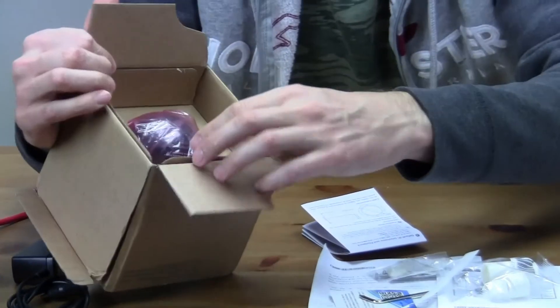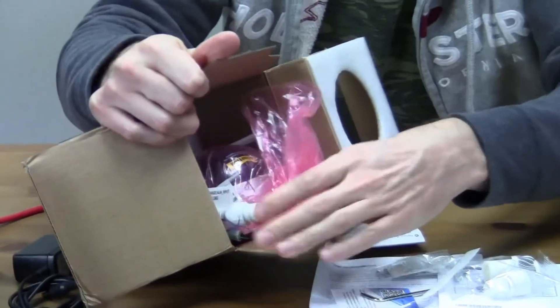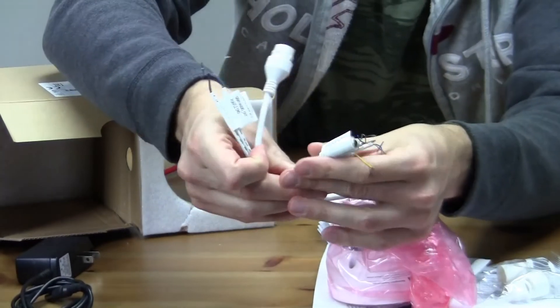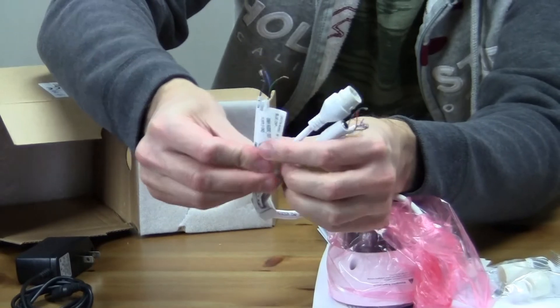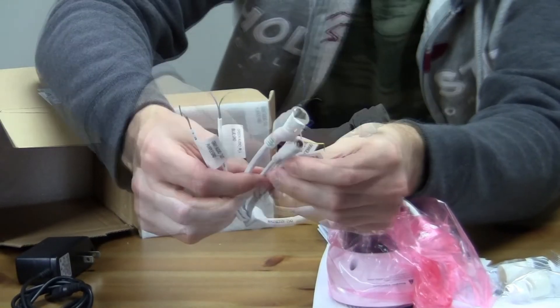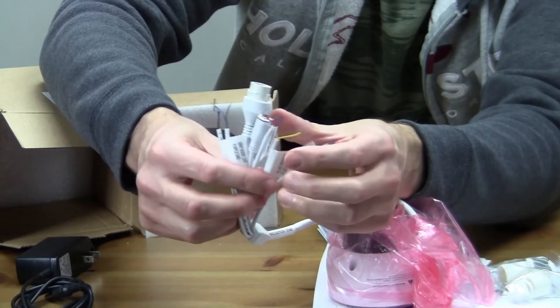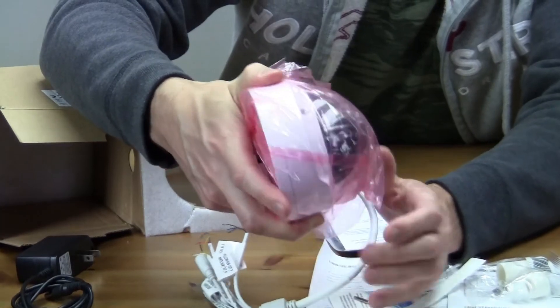And of course we have the camera wrapped nicely in plastic. There are a lot of wires here but they're all labeled, which is pretty awesome — good to see everything labeled. I'll have to play around with those wires later, maybe in another video. The camera feels nice and sturdy, and as stated it's made out of metal.